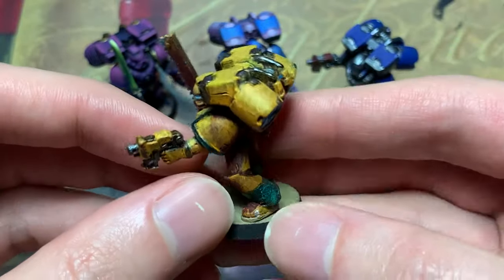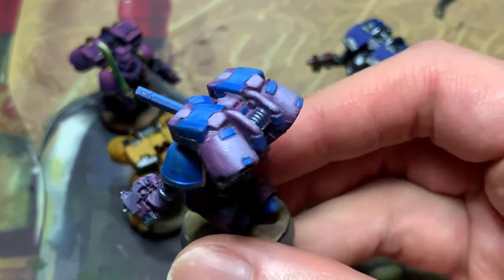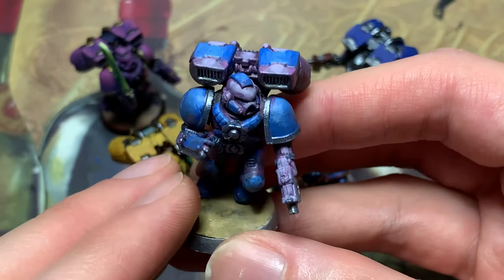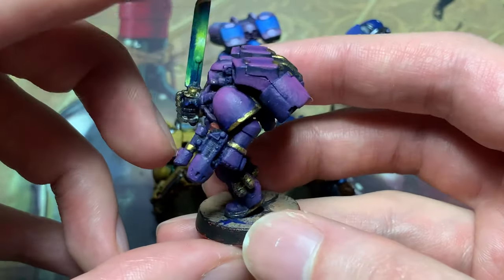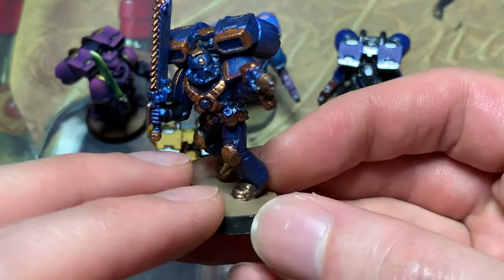These jumbo jetpack dudes were instrumental in developing my painting skills. I got these as part of my first ever eBay lot. As a fledgling painter, rather than strip the paint off, I decided it'd be more fun to paint each one differently. I painted this one about a year after the other four, in the Emperor's Children scheme. It's gonna be hard to say goodbye to this paint job when I strip it. Not this one — this one needs to go.